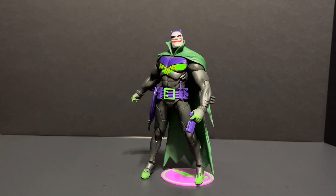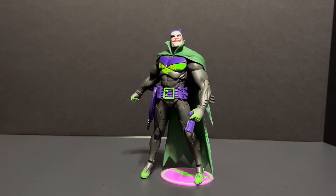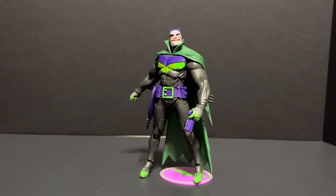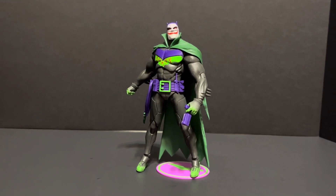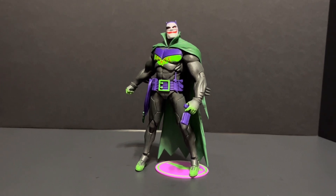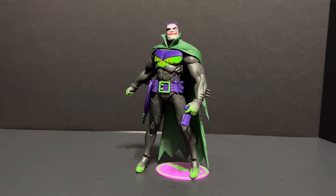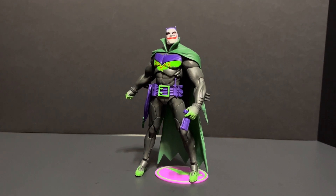And now for my final thoughts. I was pleasantly surprised by this figure. I did not think I would enjoy having a Jokerized Batman as much as I do. McFarlane went above and beyond with this figure and I recommend serious collectors give this one an opportunity — I don't believe you will be let down. The beauty of this Batman is that he can fit into so many different types of displays. Overall, just a superb action figure.